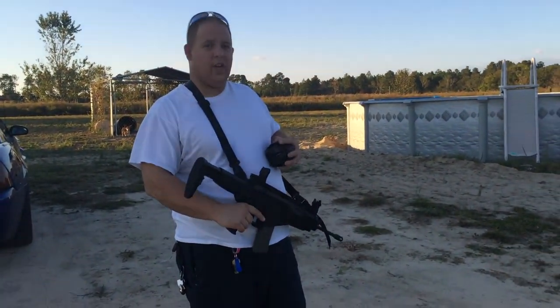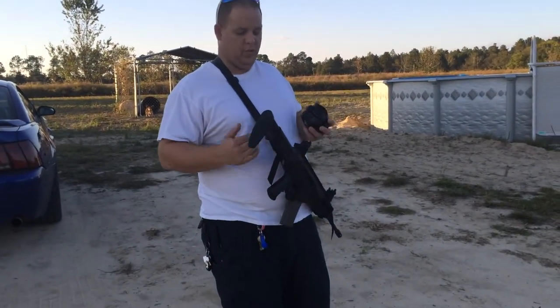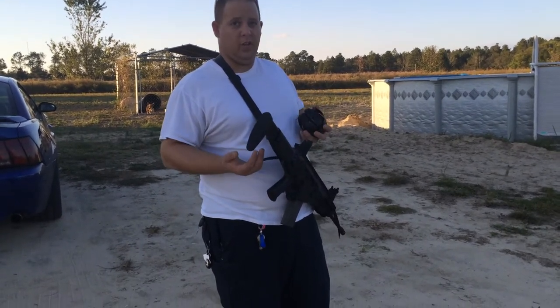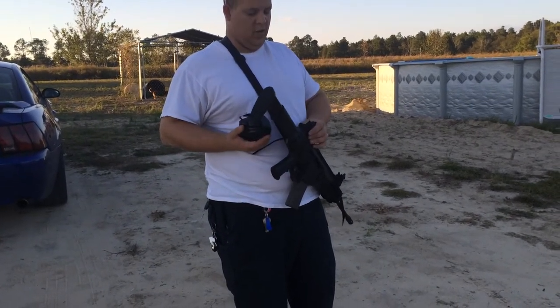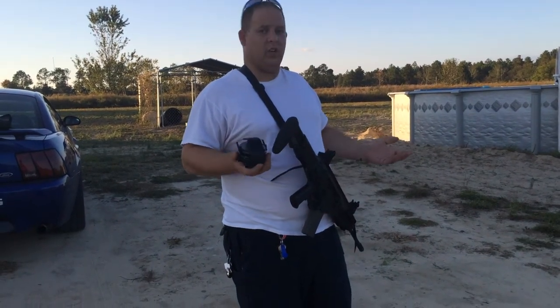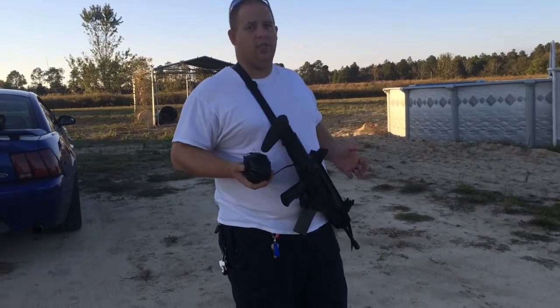From what I understand, some aftermarket companies — hopefully Geissele — are looking to make a metal replacement kit. I hope that's the case, because it's fine for the accuracy you're ever going to get from a battle rifle, but if you want to do any longer range shooting, this is just not for you.